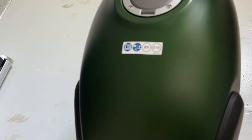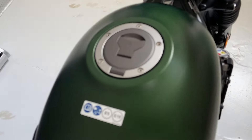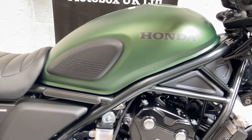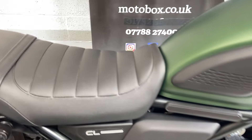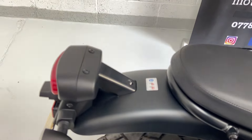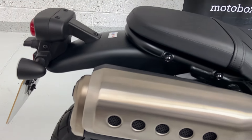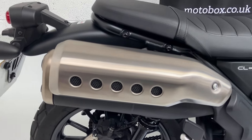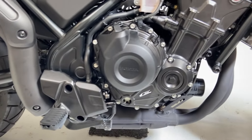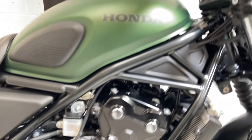We'll start off here at the tank — no marks, scratches or dents. It comes with these knee pads as standard. Seat's all very good as you would expect with a one owner bike done about 2,800 miles. High level pipe, no marks at all on the pipe or on the engine casings or anywhere.